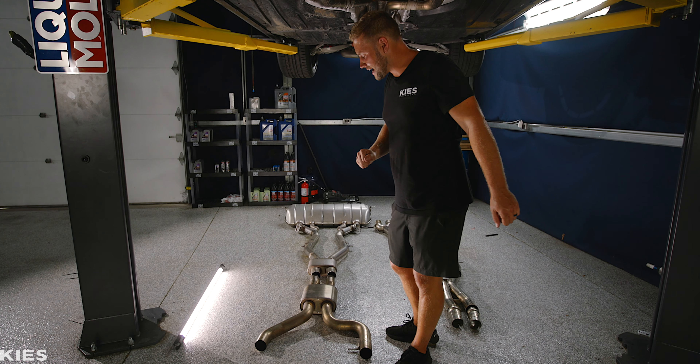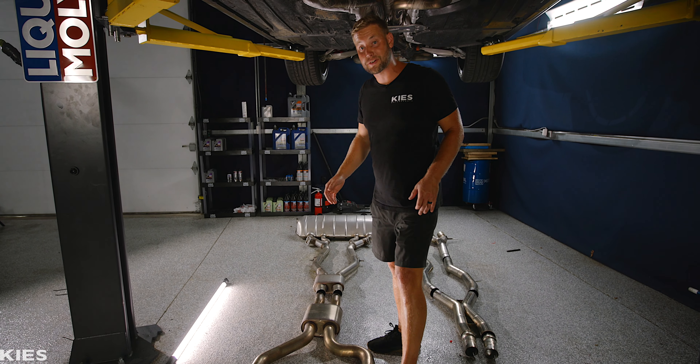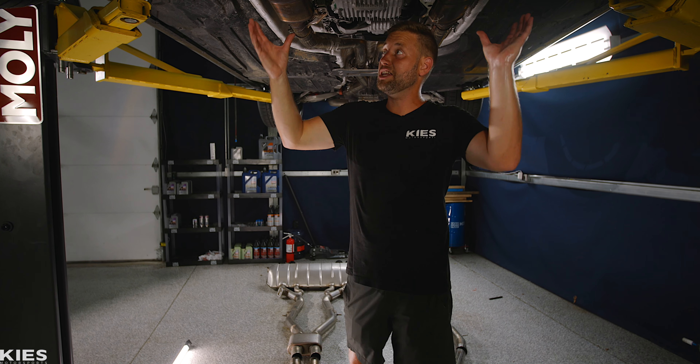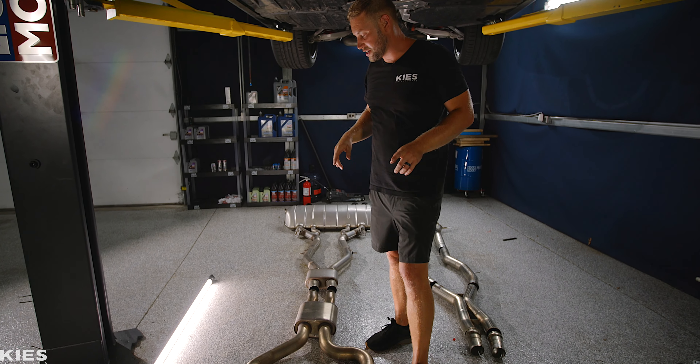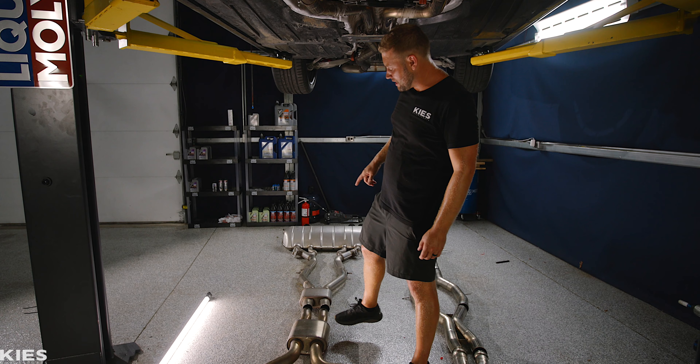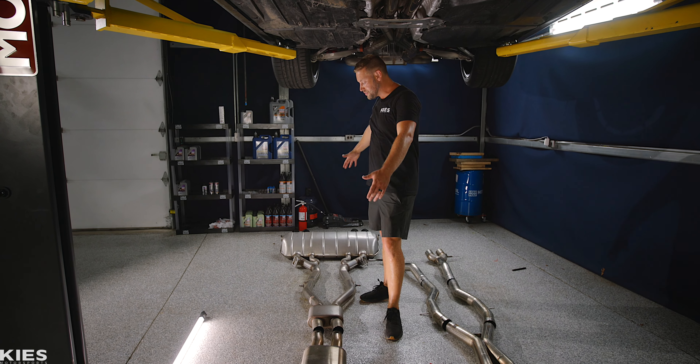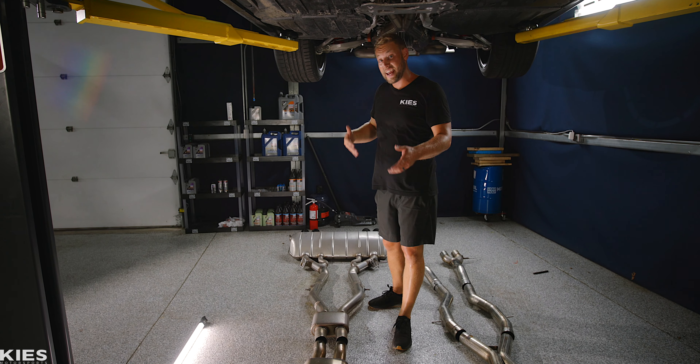If you look over here at the exhaust on the ground, this is my factory exhaust. Basically, you have catalytic converters in your downpipes, which mine are all stock. Then you have the secondaries up here, which we're going to show you in one second. Then you have a resonator, a resonator, and then a gigantic muffler. All of this is restricting your flow and your sound.